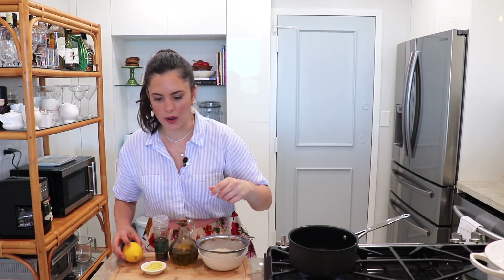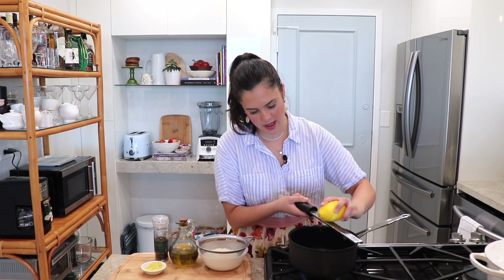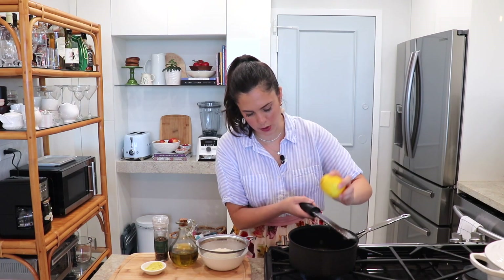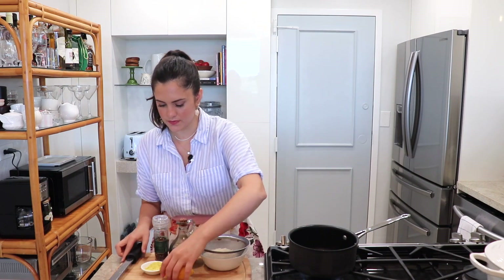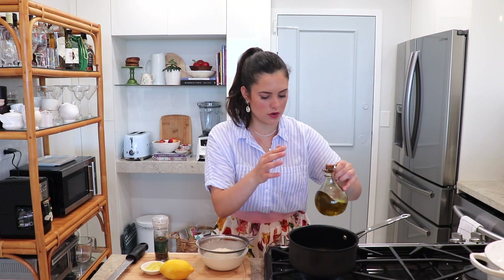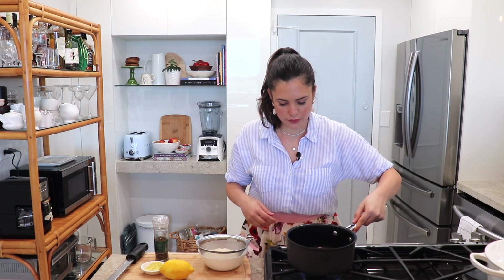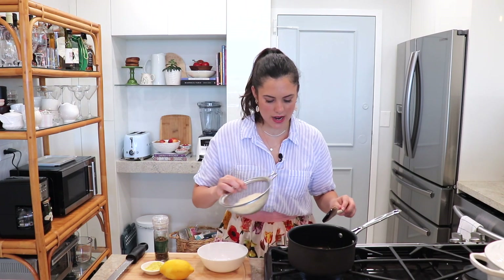This recipe just comes together so quickly. I have a medium saucepan here, heat on medium. I'm going to zest about a quarter of a lemon, then drizzle about a tablespoon of extra virgin olive oil and let it infuse with that beautiful lemon flavor. I can hear the lemon zest sizzling away.